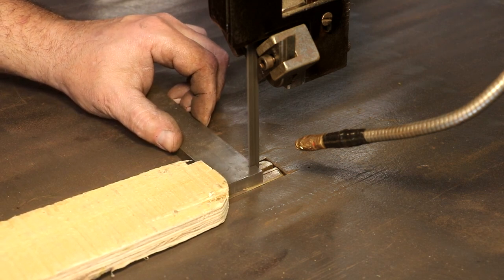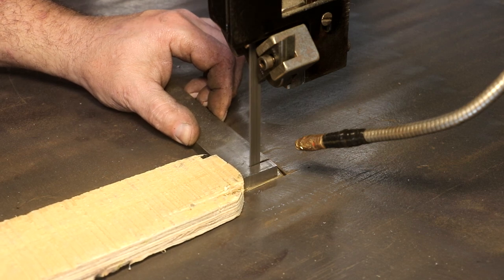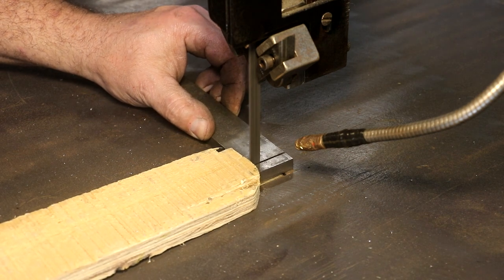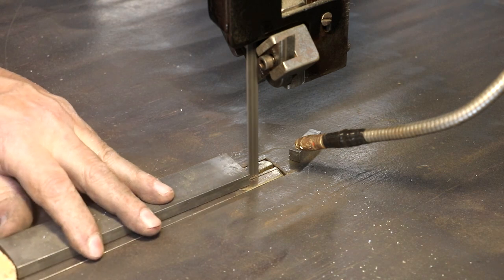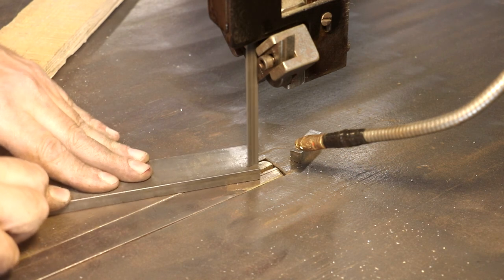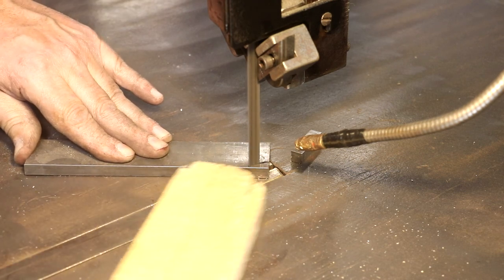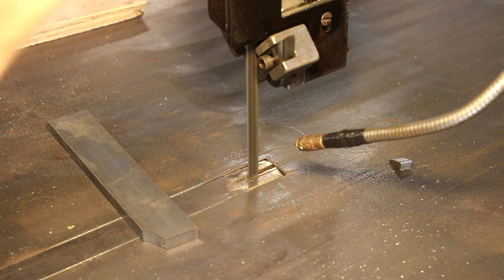We'll just make a cutoff here, using a push stick. We wanted a radius. One bandsaw up and going.